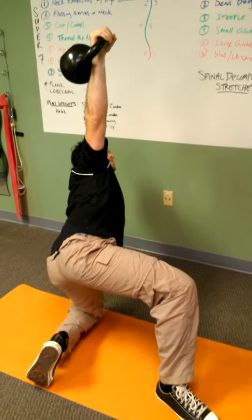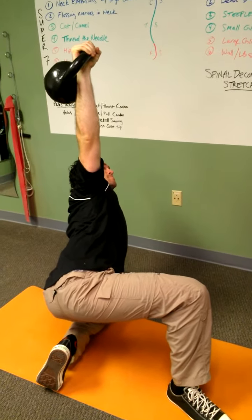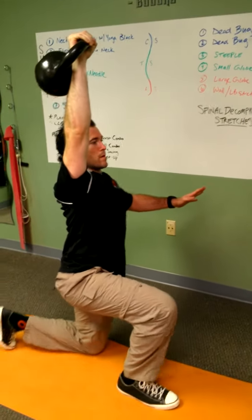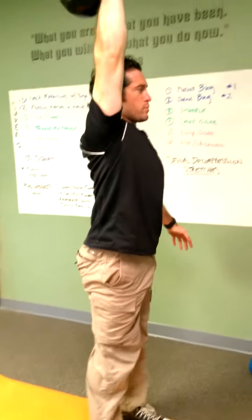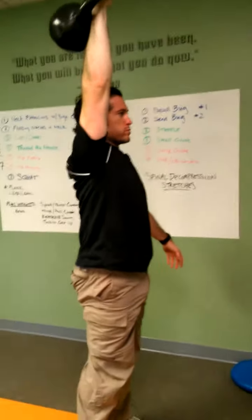Sliding that other leg through. Notice he's looking at the kettlebell — he's going to hinge out and then sit up. And now he's looking straight forward, resets his legs and he's in a lunge position. And now he stands up. That's the first half of a Turkish get-up.